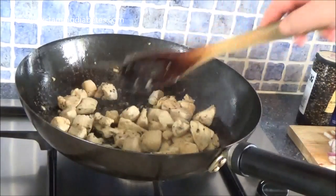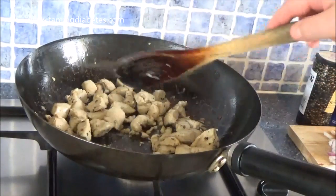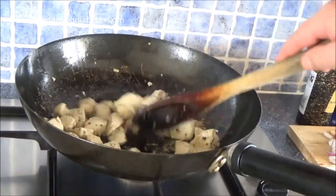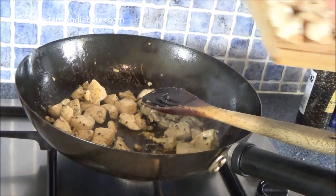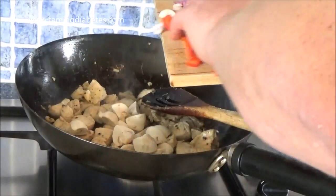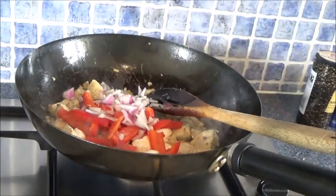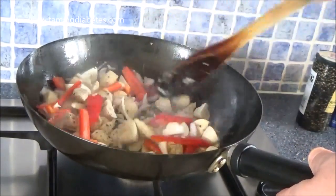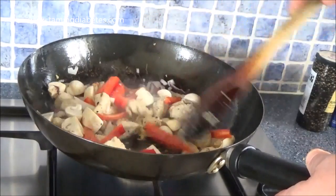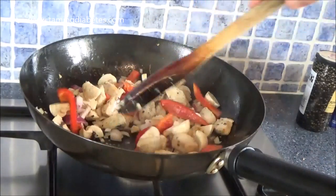I've been stirring this continually for about four or five minutes and the chicken is just beginning to brown in places. So now I'm going to add the mushrooms, the red bell pepper, and the shallots and red onion. We save the broccoli and the spring onions for later. Then just keep stirring it for a further five to six minutes or so.